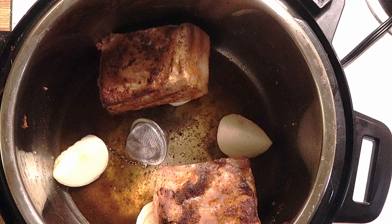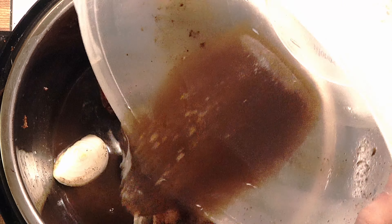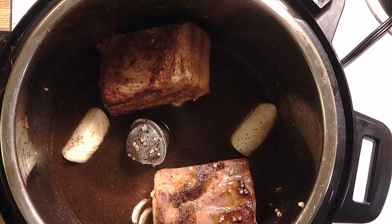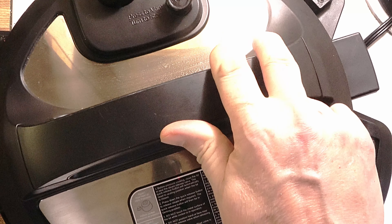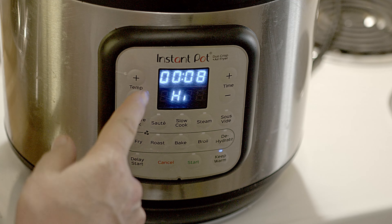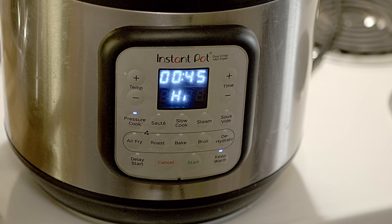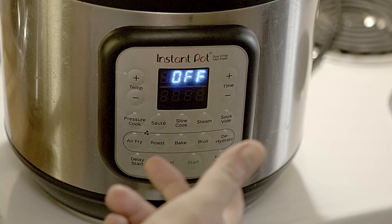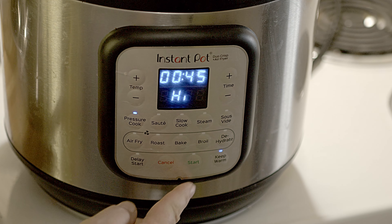Now I take the sauce and pour it on top of the ribs. I will close this — make sure it's closed. I will use pressure cook on high for 45 minutes, then do natural release for 15 minutes, and then quick release. You have to be fast, so pressure cook on high and press start. Pressure will build and I'll be back — the pressure will build probably in about 10 to 15 minutes, then 45 minutes to cook, so roughly an hour.